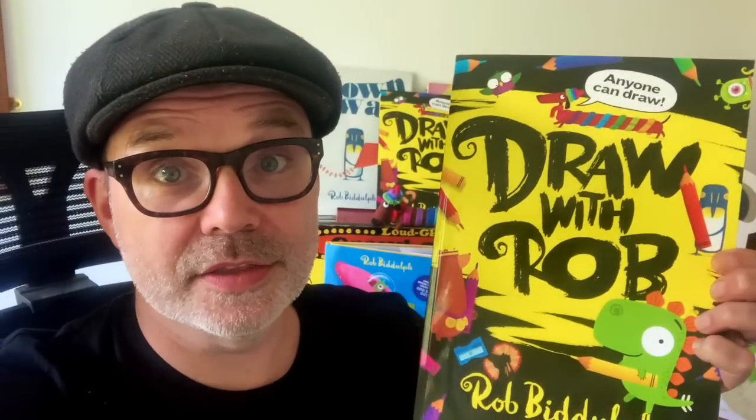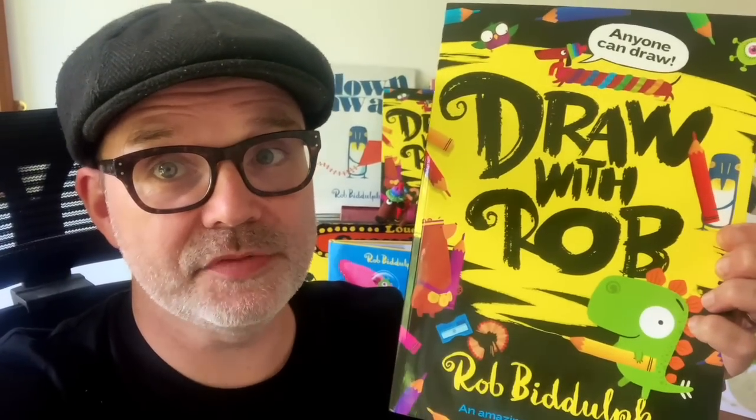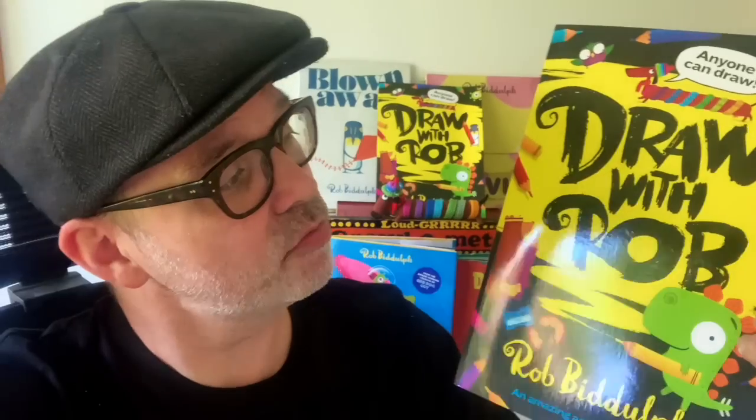Hello everyone, it's Rob here, just with a very quick message before your video starts. I just wanted to remind you that the Draw with Rob activity book is out now — you can get it right now — and if you like these videos, I think you'll really like this book. It's full of lots of the draw-alongs of your favourite characters.